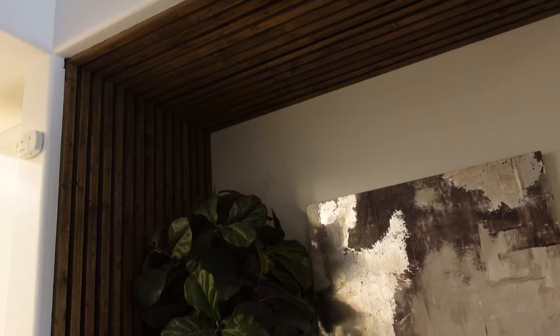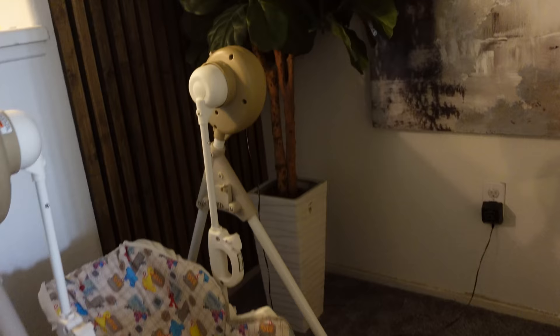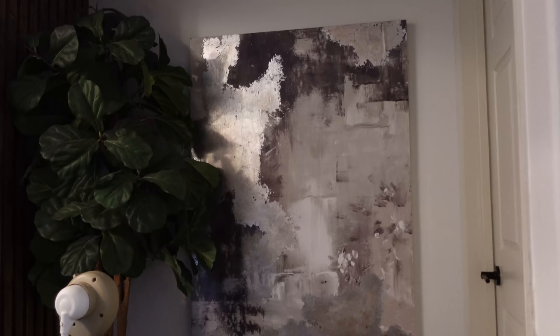I got this spiky decor from Z Gallery a while ago, along with this driftwood. It's definitely a feature wall — I love how it turned out. On this side there's another feature wall to make it look more cohesive. We have a baby swing on the way; we actually have three different baby swings depending on her mood. This tree I got from At Home a while ago. This picture from the Z Gallery outlet I'm going to paint over — it's a wooden frame and I'm not sure I like the brush strokes and foil anymore, so I'll probably do some kind of DIY art.